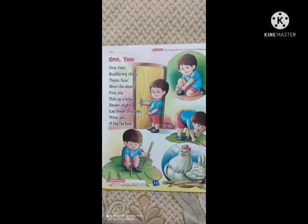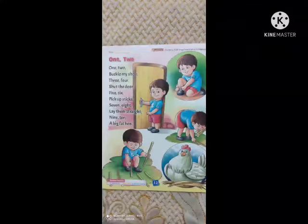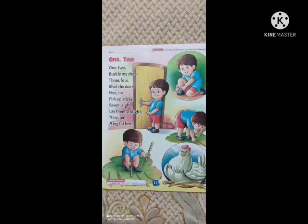1, 2, buckle my shoe. 3, 4, shut the door. 5, 6, pick up sticks. 7, 8, lay them straight. 9, 10, a big fat hen. A big fat hen.